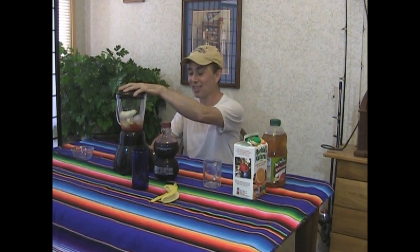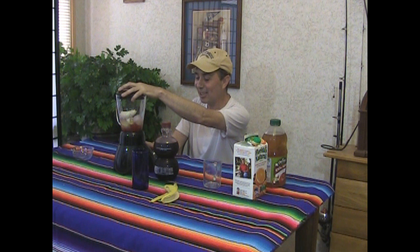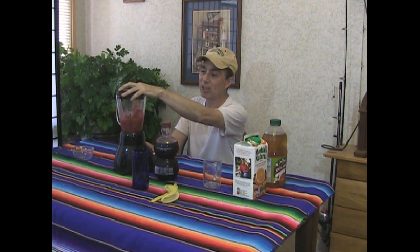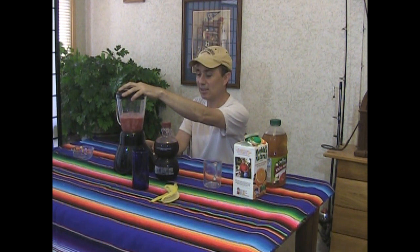You thought I was going to do this without a lid. No. I probably would have done it on the Voodoo Garden channel, but this is not the Voodoo Garden channel — this is the Praxis channel. I try not to do anything too utterly stupid. Okay, here we go. Give it a little blend to get it started, and then fun time.